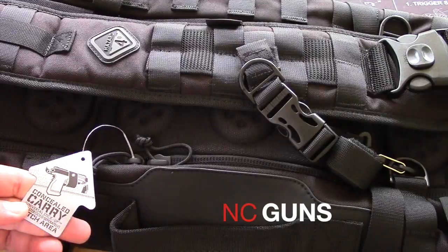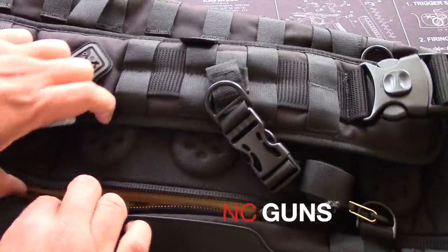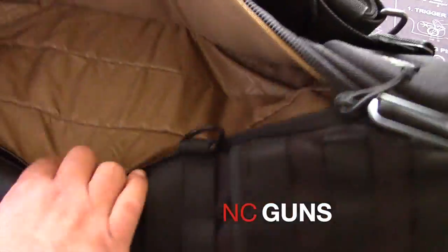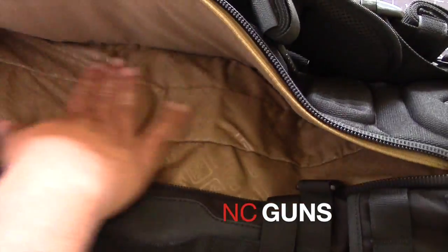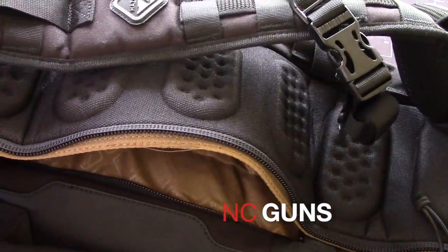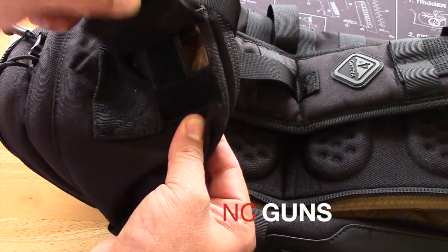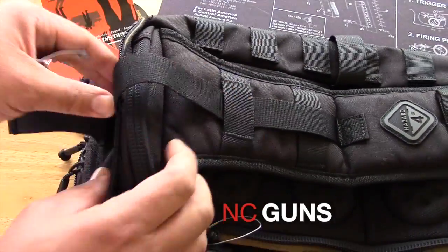Right here on the back we call it a concealed carry area. You open this zipper up and you have a pretty big pocket here. You can put a concealed weapon or whatever you like. It's soft material on this side, plastic type material on the other side. You can also add a hydration bladder if you want — it has a compartment on the top for the tube to come out, and another zipper here if you want to run the tube out that side.